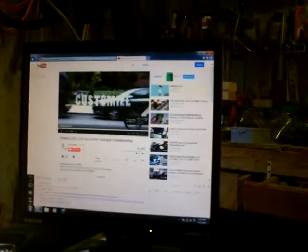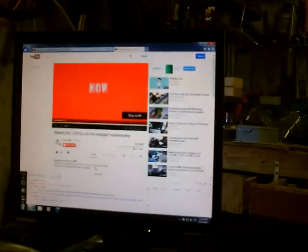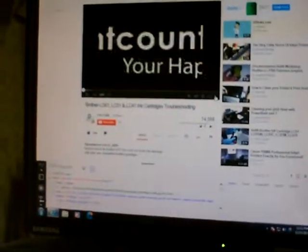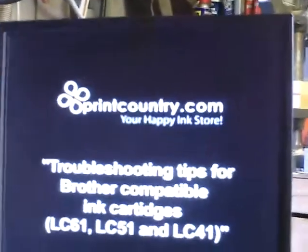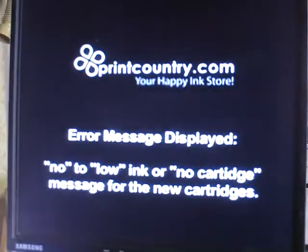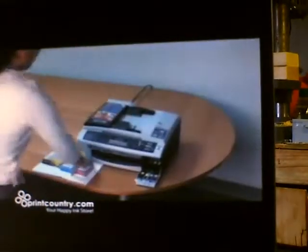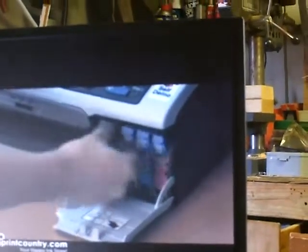Here are a couple of troubleshooting tips for Brother compatible printer ink cartridges LC61 and LC51. After you've installed the ink cartridge and received an error message stating that there is no ink, low ink, or that no new cartridge is installed, take out the cartridge from the printer and tip it forward at least ten times, then try reinstalling it. Be sure to repeat this process if you installed more than one ink cartridge. After you reinstall the ink cartridge, run a print test.